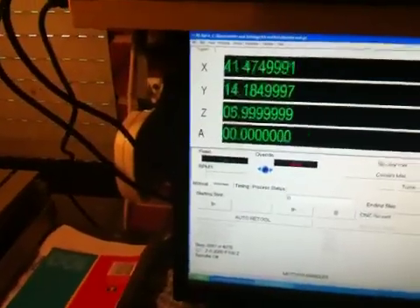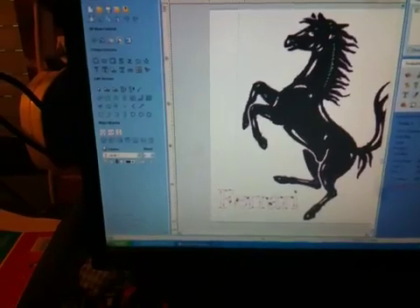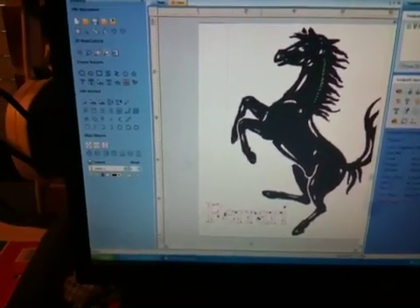I'm running Kcam and I'm using VCarve Pro to do the engraving here today. I bring in a bitmap, produce a vector, save that vector as G-code, and take it into the mill.